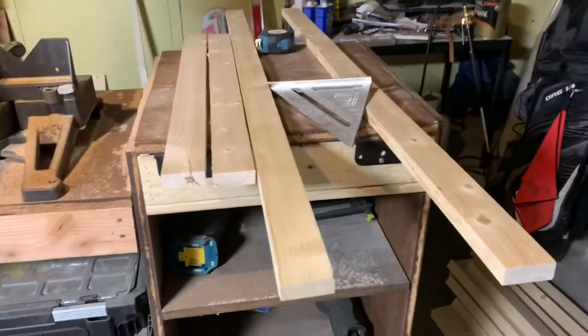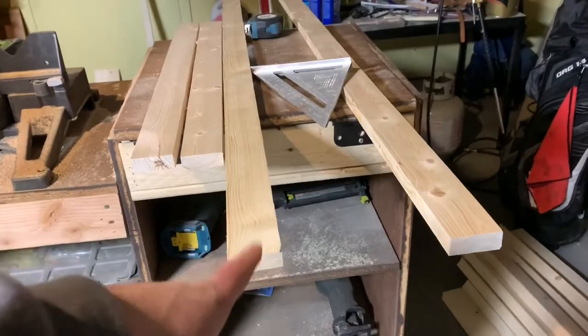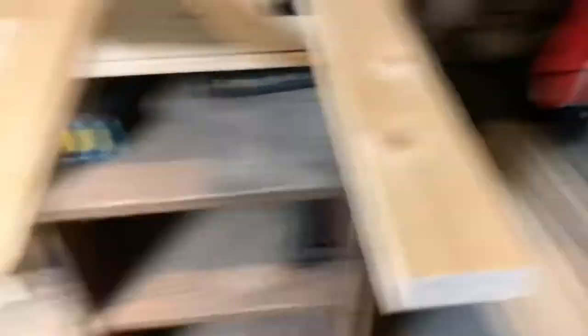The first step I actually already did, and I will show you what that step is. The first step is taking any type of scrap wood you may have. For me, this was just some 1x6 common board I had. I ripped those to 2-inch width pieces. I was using that for another project actually, but then I ended up not needing it, so it kind of worked out.